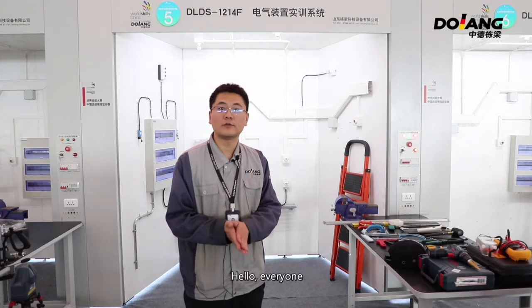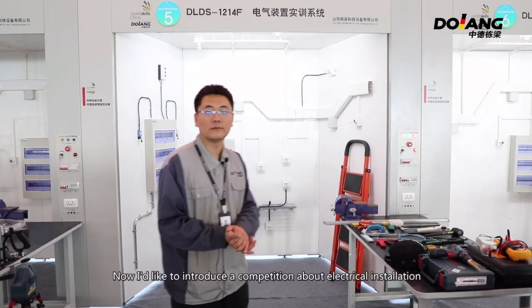Hello everyone. Now I'd like to introduce a conversation about electrical installation.